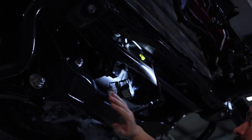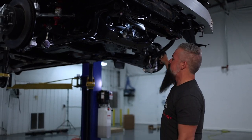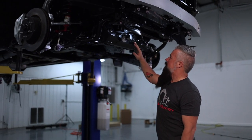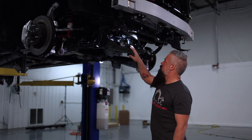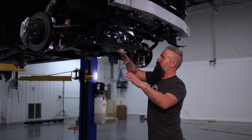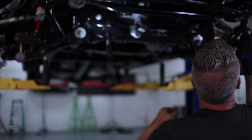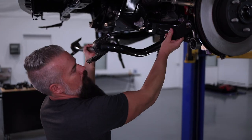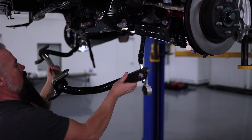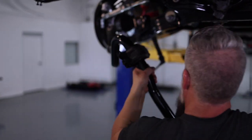Unplugging the steering will protect it from the shock of having the tie rod separated and also keep it from damaging the electronic steering sensors while we move those tie rods around installing the lift. After that, we're going to go ahead and remove the factory sway bar — we've got mounting points on the frame as well as points on the lower control arms.